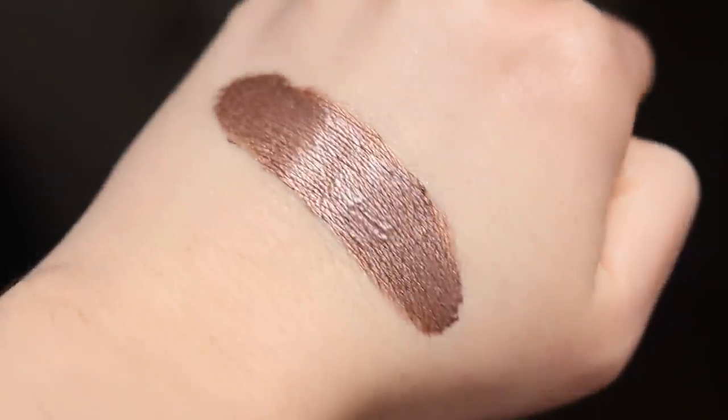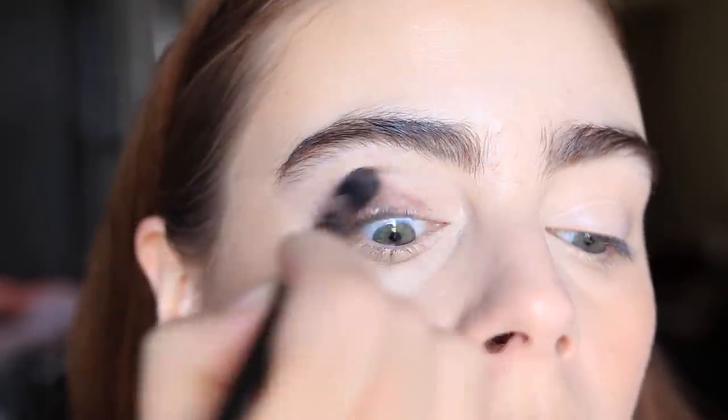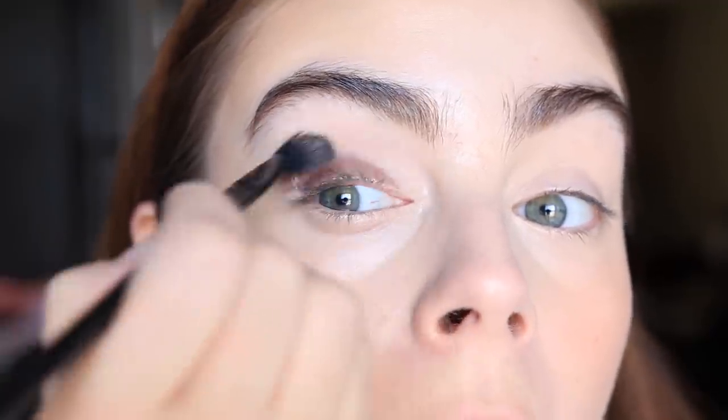Another cream shadow I really enjoy is the Almay Velvet Foil Cream Shadow, specifically in the shade End Game — a gorgeous chocolatey brown. You get a lot of product: 0.36 ounces, which is more than double what you'd get from something like the Maybelline. When it comes out of the tube it has a classic creamy mousse texture, but it's actually much thinner than a lot of mousse cream shadows, making it really spreadable while also being more long-wearing.